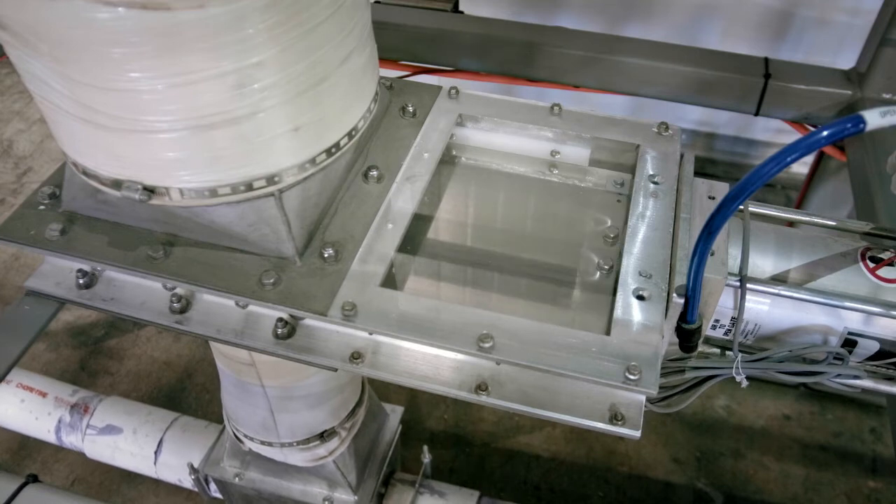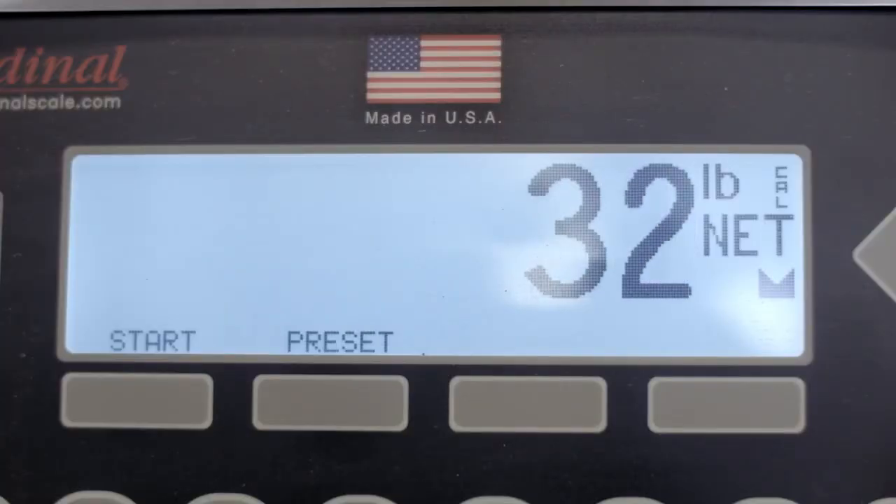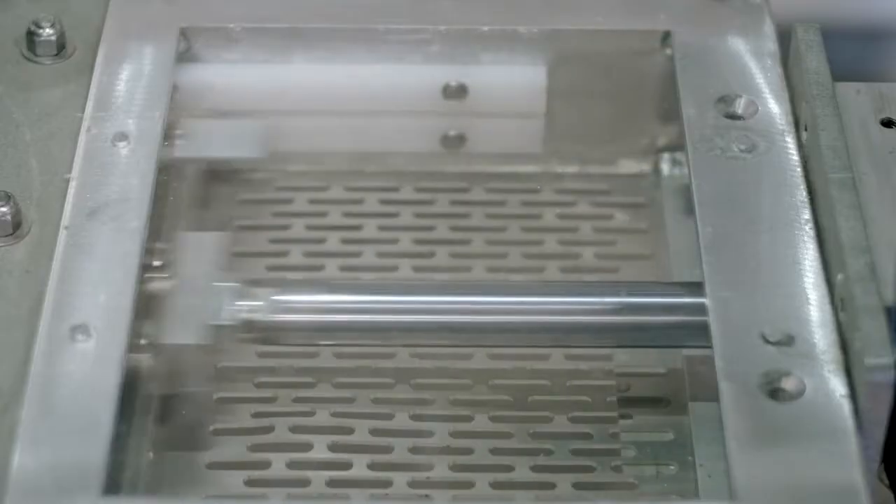a slide gate valve opens and grain is taken away via a flexible screw or alternative conveyor. Once the target weight is achieved,